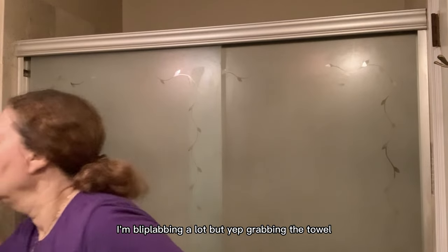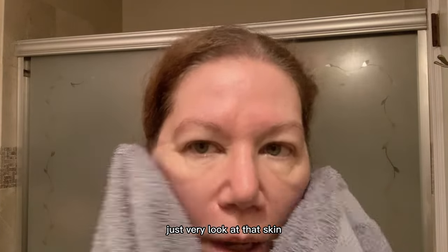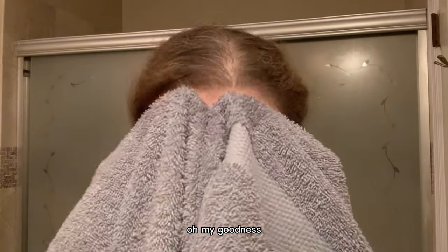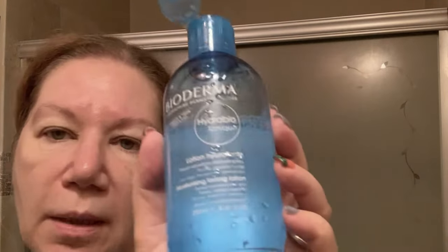Grabbing the towel — you want to dry it off really nicely. Look at that skin, look at that glow — oh my goodness, pink and healthy! Then I'm showing that I am using some Bioderma, which is a nice hydrating tonic. That is what I used to finish up with after I do this spatula process.